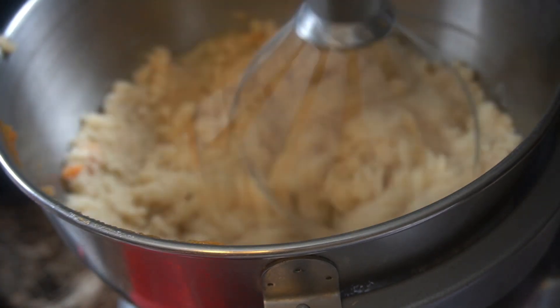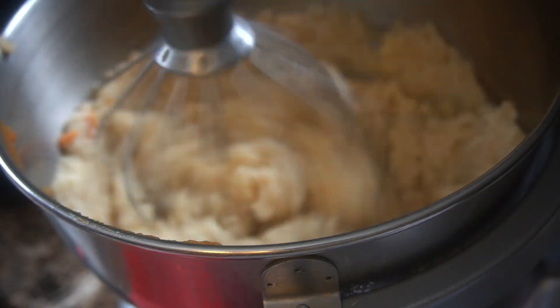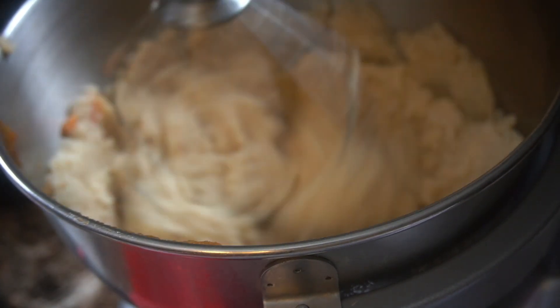I'm going to go ahead and add in my eggs, adding them in one at a time and whisking well between each addition.